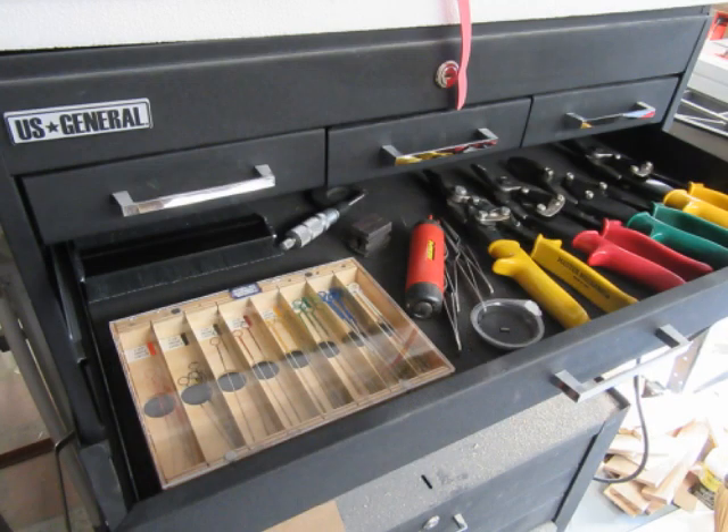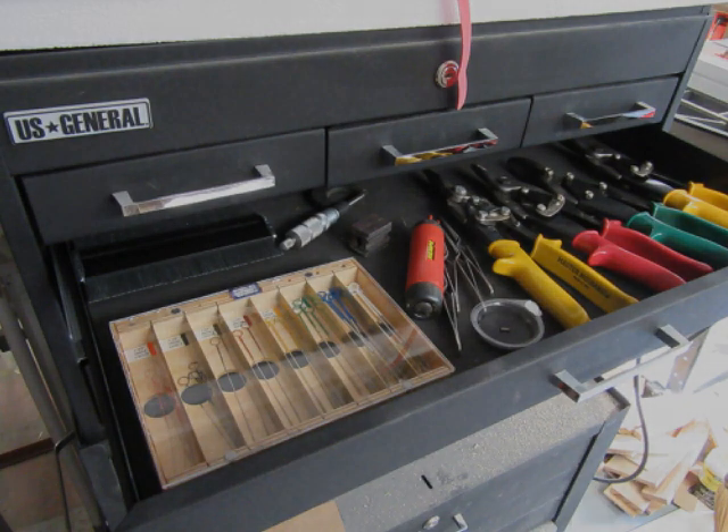Here's a view of the finished case with its cover on, sitting in a shallow drawer of one of my tool chests. I think the project was satisfactory. I hope you found this to be interesting.